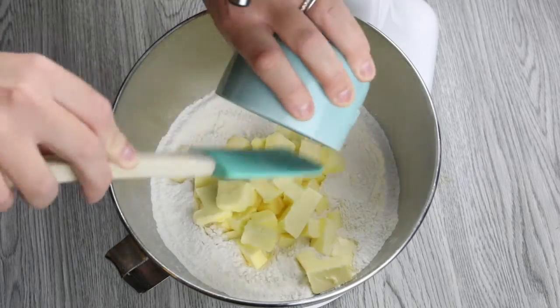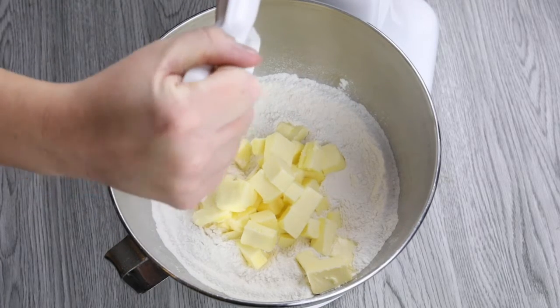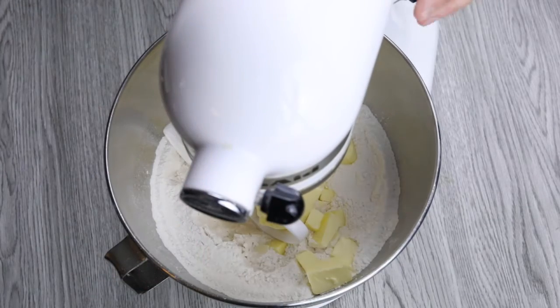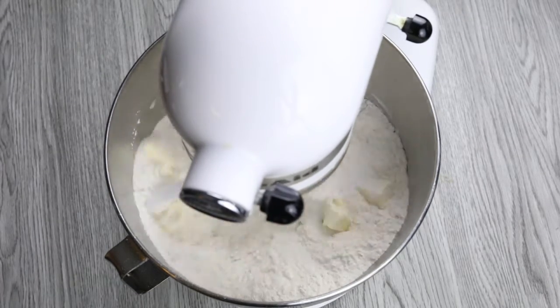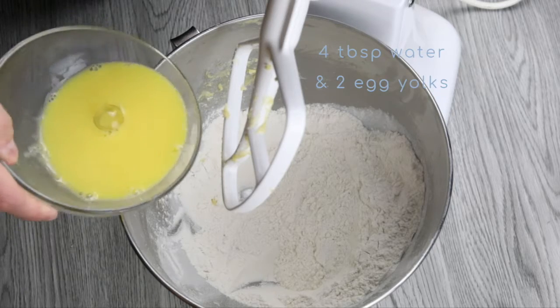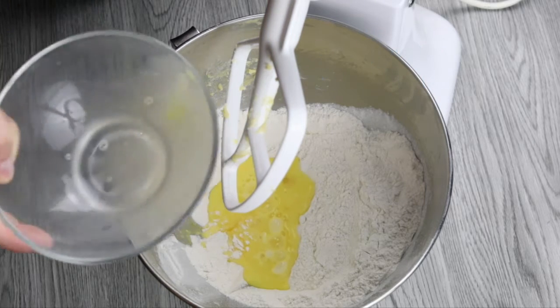...you're going to add three quarters of a cup of cold butter that you've cut into cubes. Next up, you're going to whisk together four tablespoons of water and two egg yolks, and then you're going to add that to your flour and butter mixture.